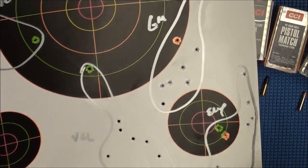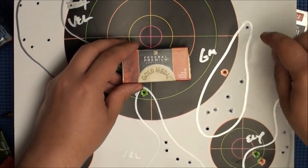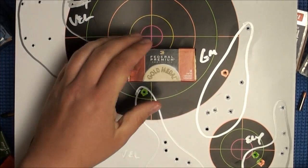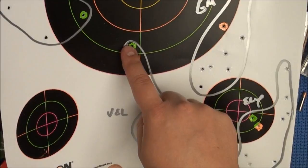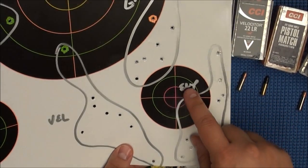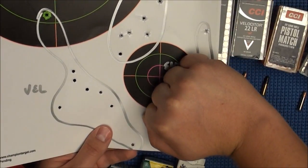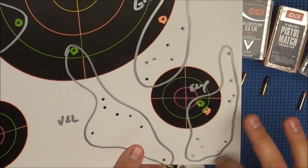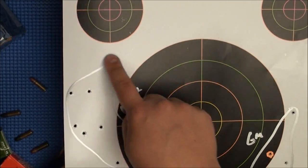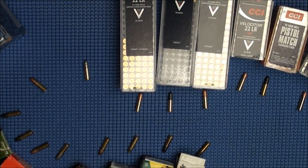Here are a couple more groups at 200 yards. Testing the Federal Gold Medal Match — discounting the flyer up top, we've got about a 3-inch group at 200 yards. That's amazing. Here is a Velociters group — discounting the flyer, about a 4 to 5-inch group. This is the Ely Target — look at that. At 200 yards I can almost hold my fist over it — about a 3.5-inch group discounting the flyer. Here's another Velociters group at about 5 inches.